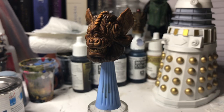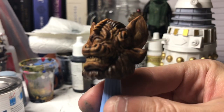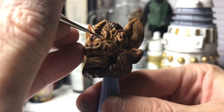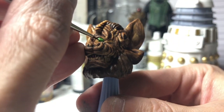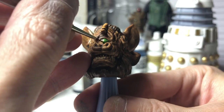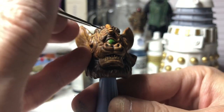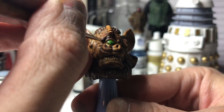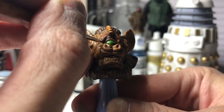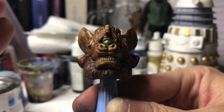I'm going to paint the Tetrap's eyes. Now, the eyes are a green base coat, and then they have an orange iris, and of course a black pupil. They're similar to the Silurian eyes — they have that horizontal pupil, like a cat.